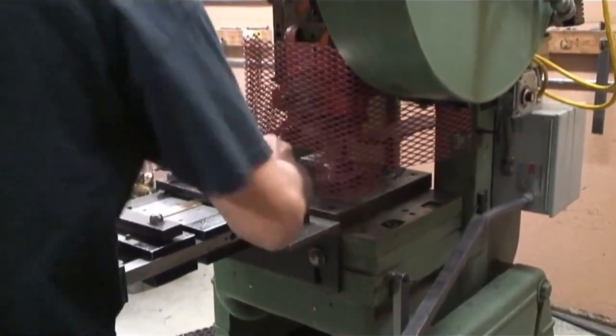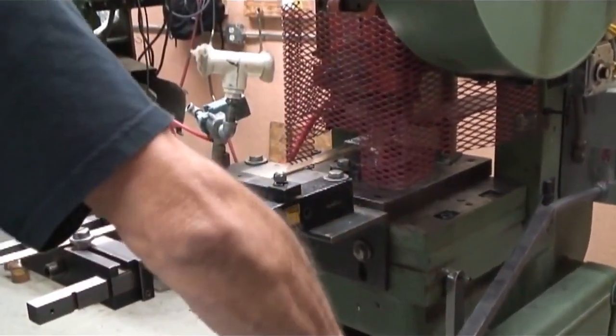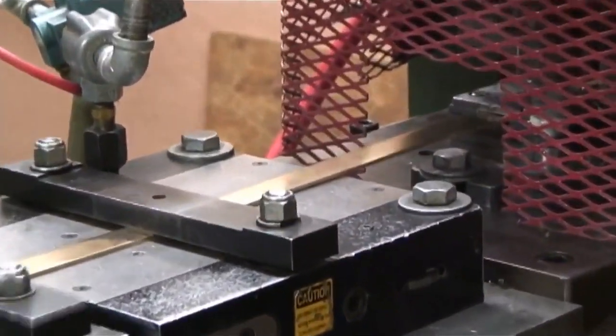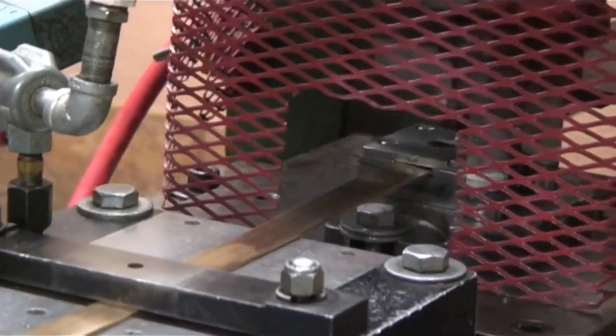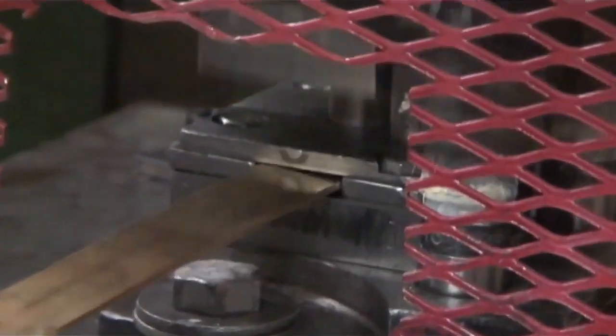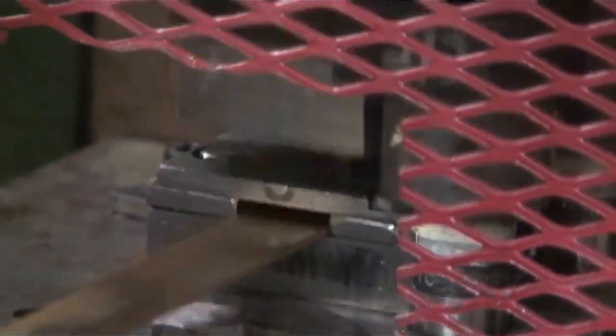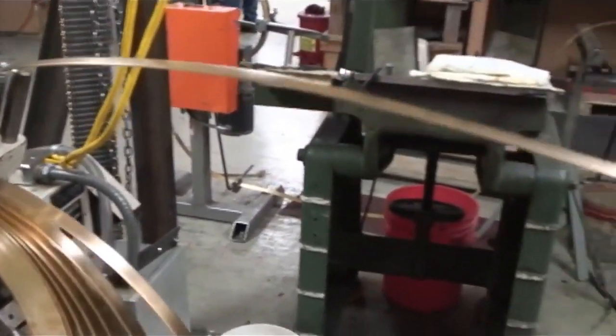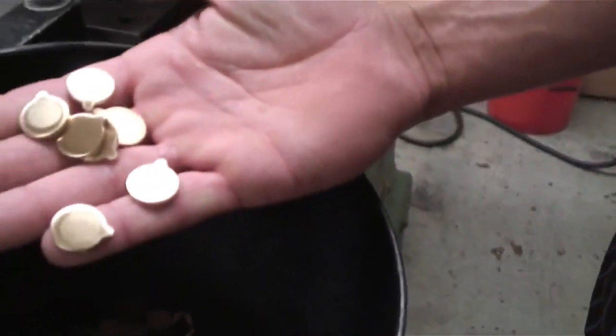We're going to go on a tour and I will show you how the bronze star medal is made. This machine is how we get our blanks. Our primary material is a brass alloy — we have some that is 85% copper and 15% zinc, then a redder material that is 90% copper and 10% zinc, and our third material is 95% copper and 5% zinc, which is really close to pure copper.